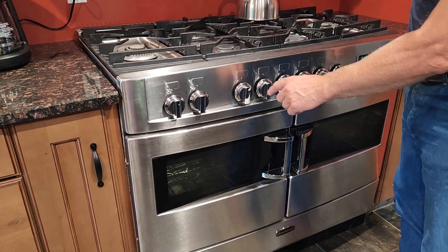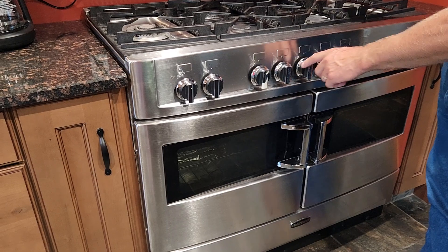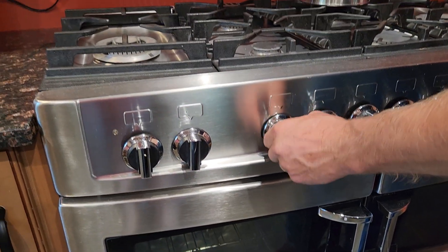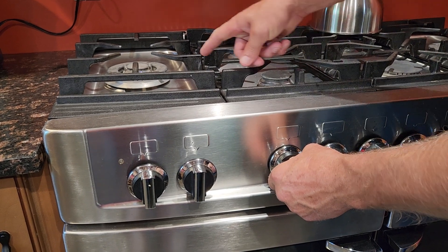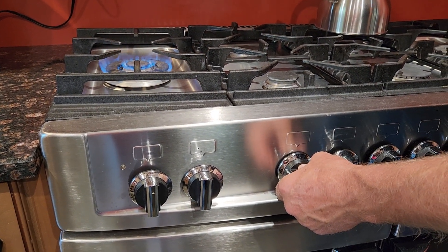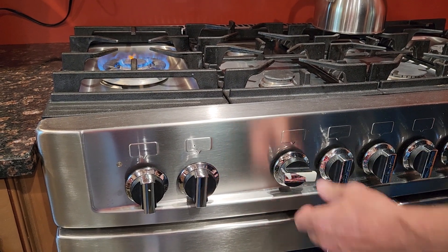Hey everybody. The labels are a little worn out, but these are each of the burners on top and they do have an igniter on them. When you push it in you can hear the igniter, and then you just turn the gas on and as you can see it'll eventually light. It does do a little puff — just hold it on for a second or two after and you're good to go.